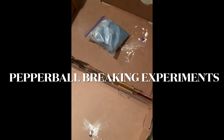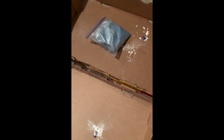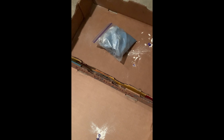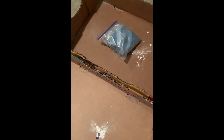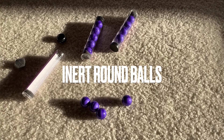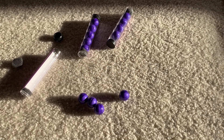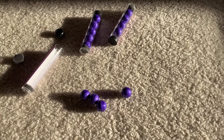Hey everybody, welcome back for another video. We've got an interesting set of experiments today. I'm asking the question: how many joules does it take to break a pepper ball? We're going to find out by dropping objects on top of the pepper ball. We're going to try some hard objects and some soft objects, and as you can see we've had some success with broken balls. I found a few more clips that I'm going to show you after I introduce this topic.